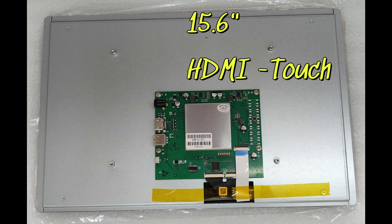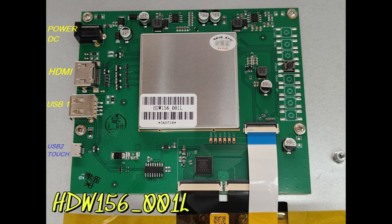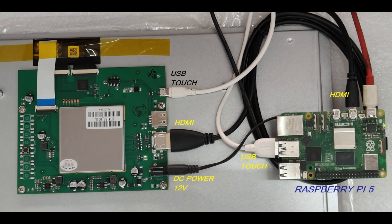Next let us see the 15.6 inch display. This display has a metal outer casing and it has a power adapter port, HDMI port, regular USB port, and a USB-B port for touch purpose.